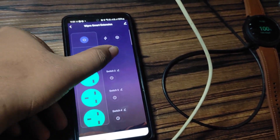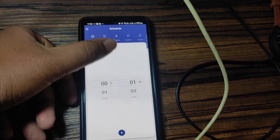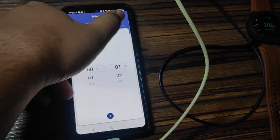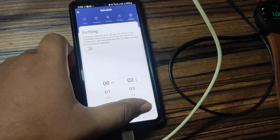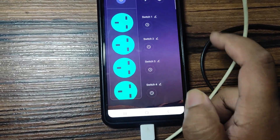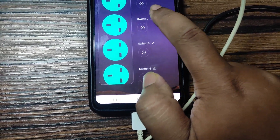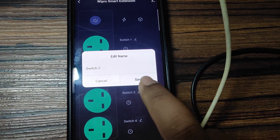Here are some schedule settings etc. — I will show the interesting part at the end of the video. There is a timer etc. — I will show the inching feature. You can directly edit the name here, like clicking on switch 2 or switch 1, and you can change the name here.